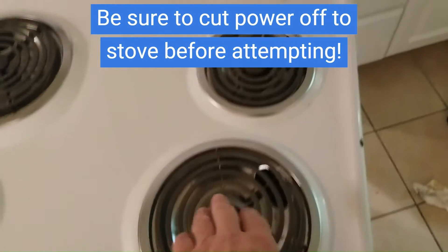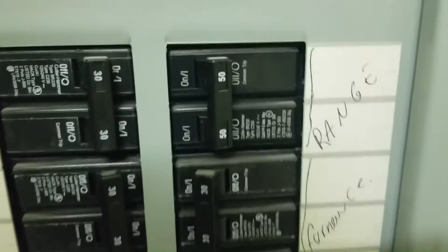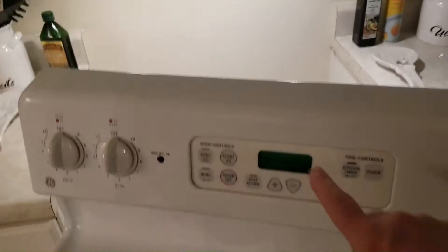Replacing this will fix the problem and it will regulate properly. I've confirmed that we have no power to the range, so we are just going to remove this back panel here.